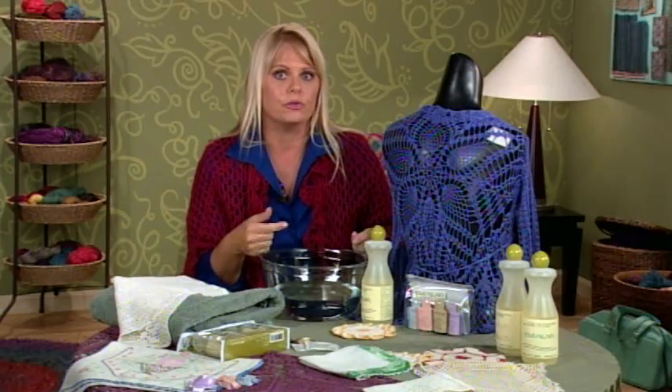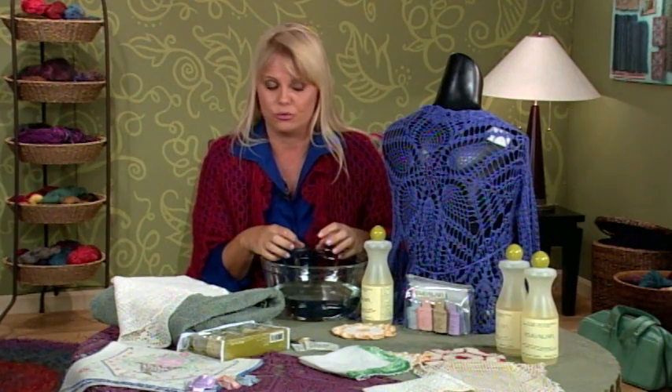Now, depending on the type of fiber you use, it depends on how much you're going to agitate the piece. Even in a hand wash, separate from your washing machine, if you're using wool or other natural fibers, you can actually still felt your piece if the water's warm and you agitate too much with your hands.